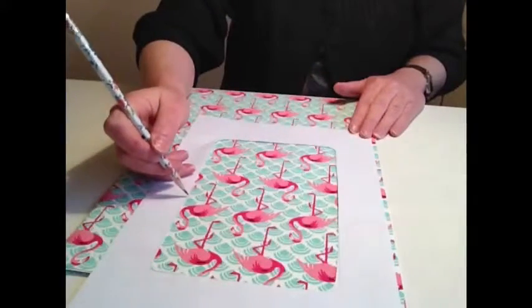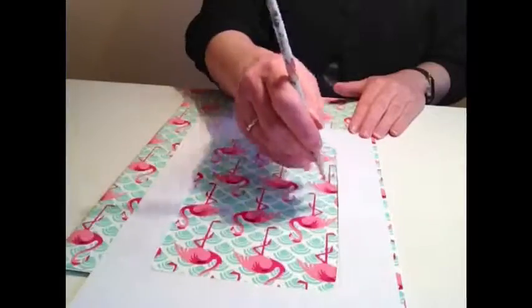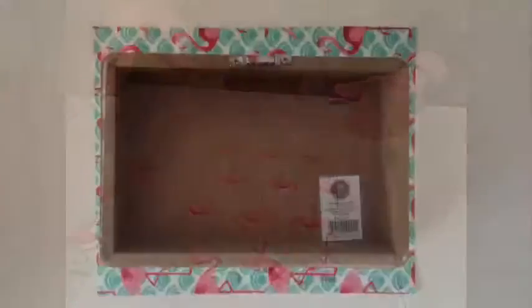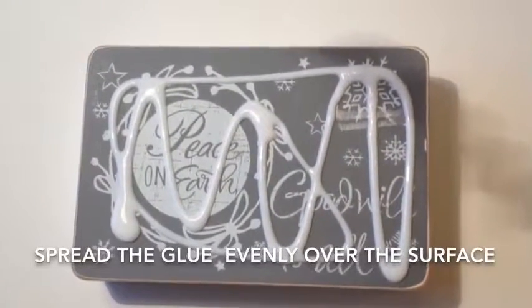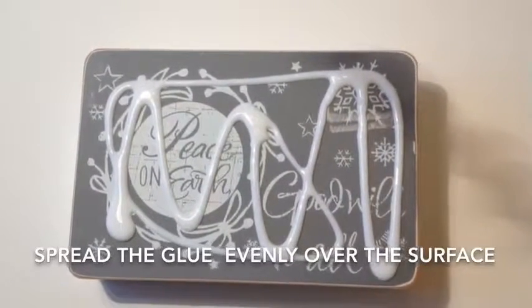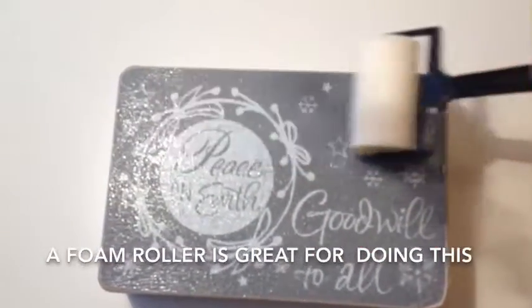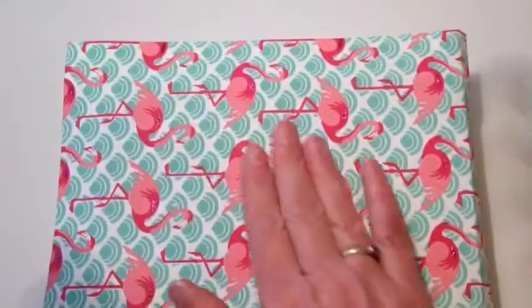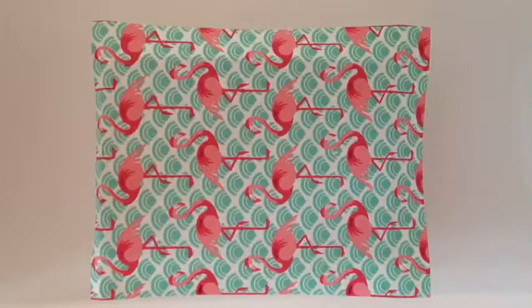Use a pencil to lightly mark where the sides of the frame are. When cutting out your paper rectangle, leave a margin of about three centimetres around the edge. The next thing we're going to do is squirt some PVA glue over the top of our picture. Work from the centre out, smoothing with your hand. It's really important that you remove any air bubbles or any excess glue from underneath the paper.